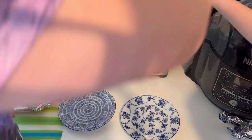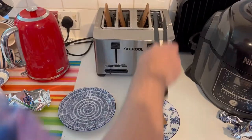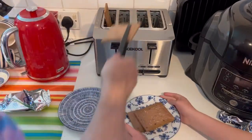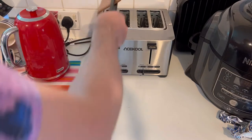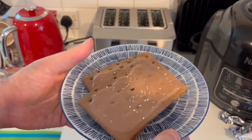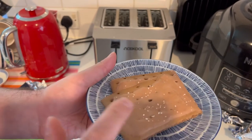You should always take them out with something like this, because pop-tarts can burn your fingers — if you break through the outer layer and get to the chocolate layer underneath, it will burn you.